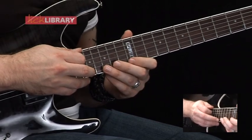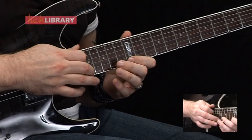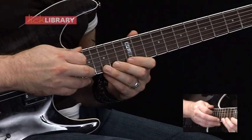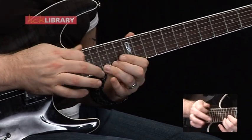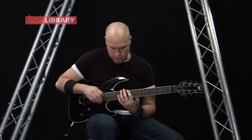Then to finish off, we're going to re-tap 17 on the high E, pull off to 12, hammer on to 15. Then when we tap 17 again, we're then going to bend up 15, and then repeat. So that whole lick slow should sound like this.